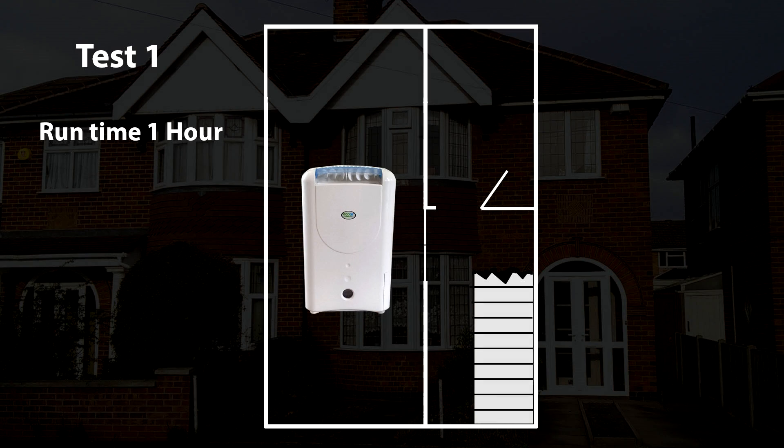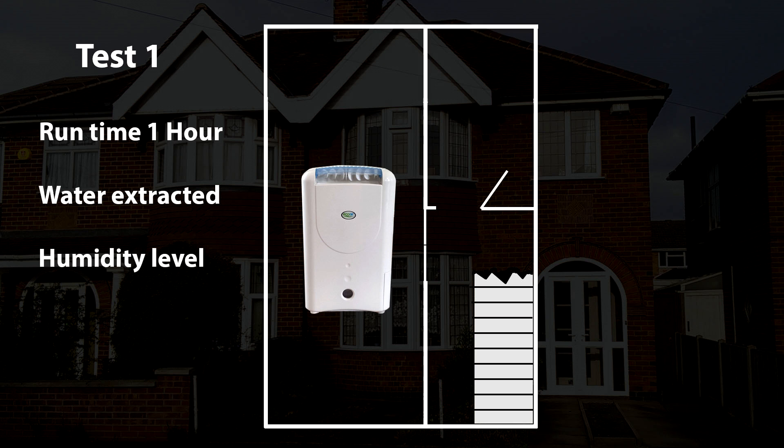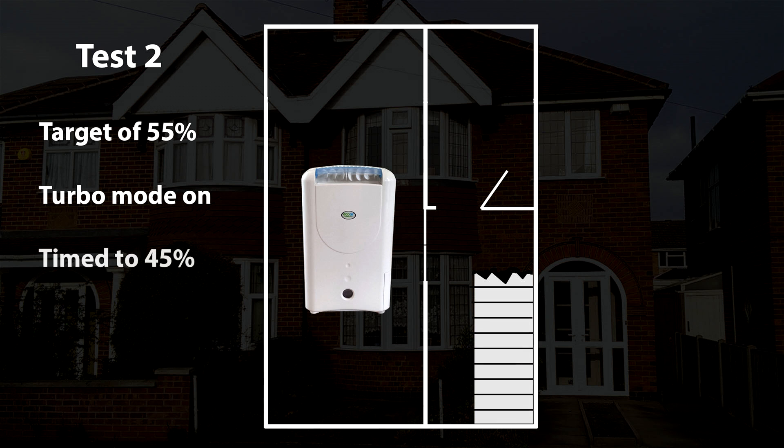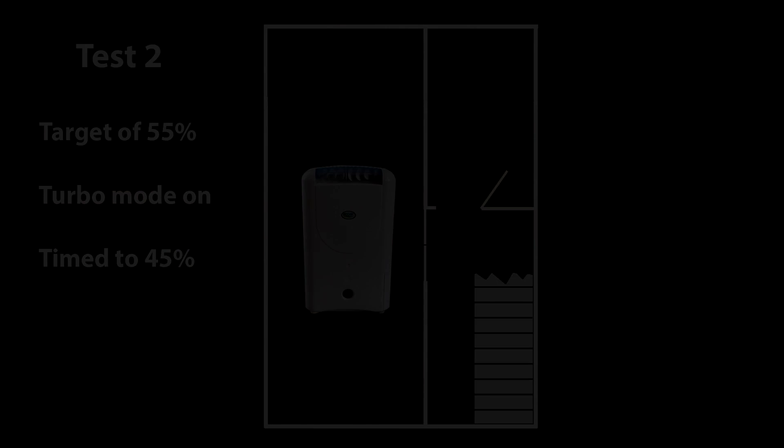OK, there's the test environment. For the first test, I'm going to run the dehumidifier for roughly one hour, see how much water it can pull out of the air in that time and how much the humidity is reduced by running in standard mode only. In test number two, I will run the dehumidifier again until the target humidity of 55% is reached in standard mode. Then, I will set it to turbo mode and time how long it takes to reduce the humidity further down to the lowest setting of 45% humidity. OK, here we go, test number one.